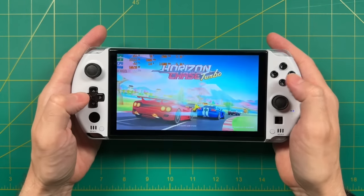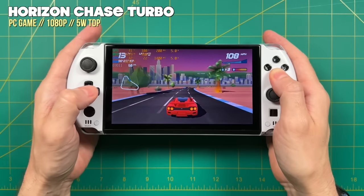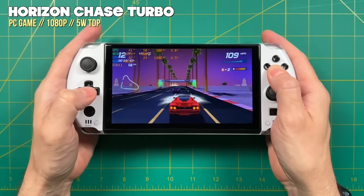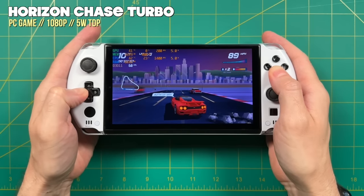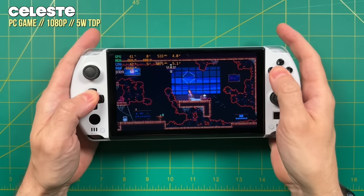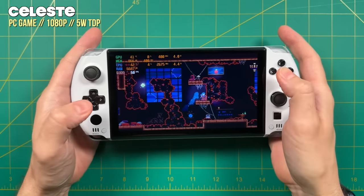Moving on to gameplay — we'll start with PC games, going from lower-end to higher-end. When it comes to low-end games, you can play these at 1080p with a 5 watt TDP and they're going to run great. The TDP is configurable down to 3 watts, but I found that at 3 watts things get a little wonky, so 4 watts is the lowest I'm comfortable going. Any sort of indie game is going to play just fine at a 4 or 5 watt TDP.